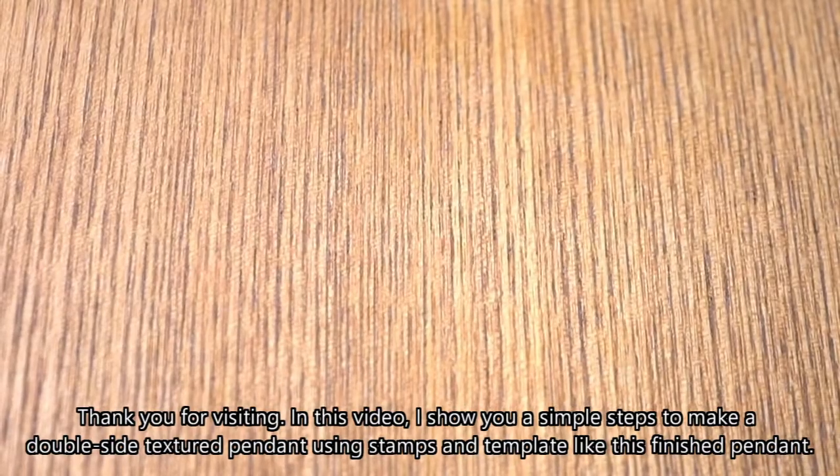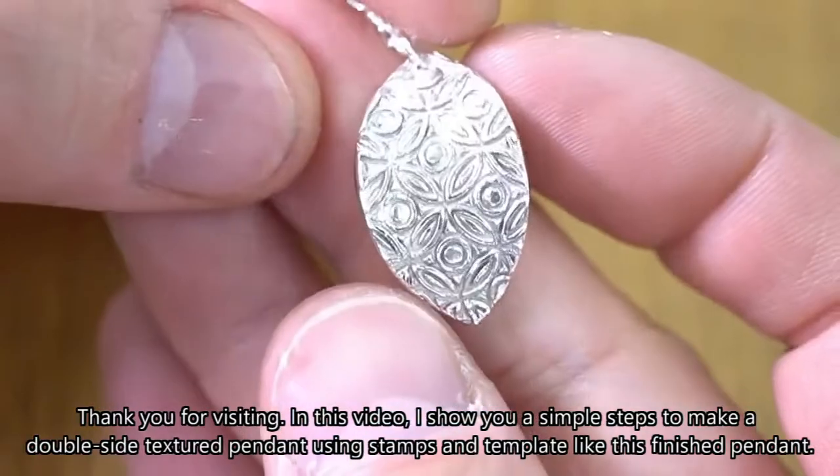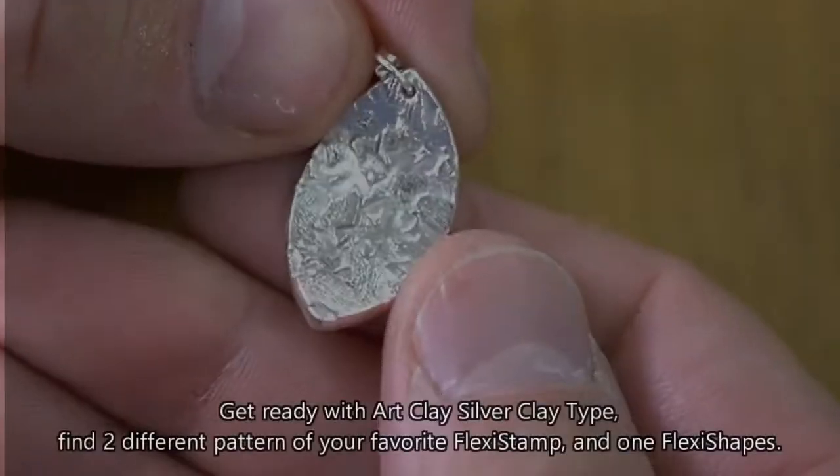Thank you for visiting. In this video, I show you simple steps to make a double-sided textured pendant using stamps and a template, like this finished pendant.